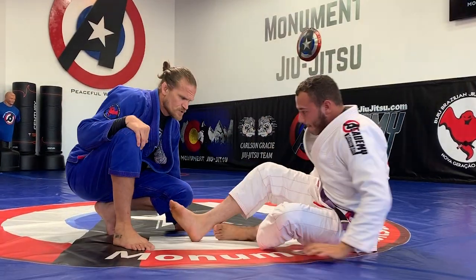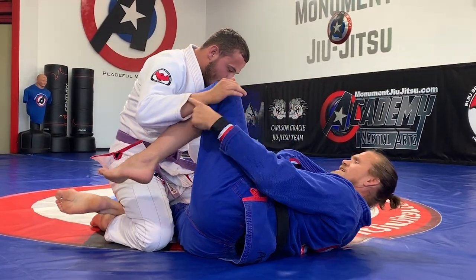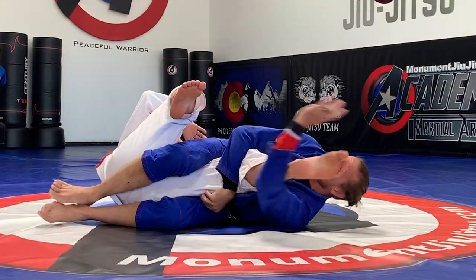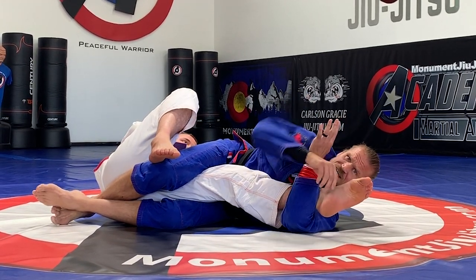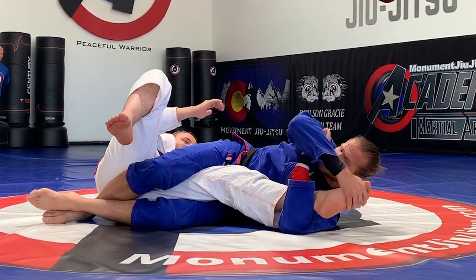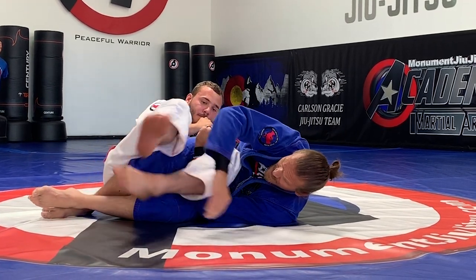A couple more ways to set up the attack. I have knee shield — I can kick this leg over, spin, and now have my outside bottom arm, because he's going to be kicking at this elbow. So I can rotate, use my head, hip in, and I have the knee bar here. Same thing goes if I get here and he folds his legs behind — I can't get this, so I pull this close, switch my hands, and start attacking the toe from this position.